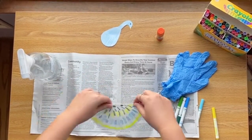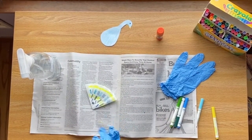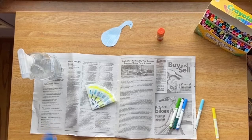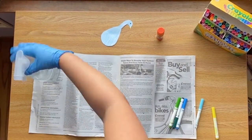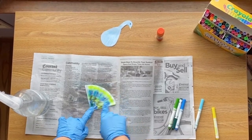Once you're done coloring it, fold your coffee filter in half and then fold it in half again until it looks like a wedge. Spray it with water, but make sure not to spray too much. Now put that to the side to dry.